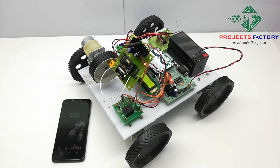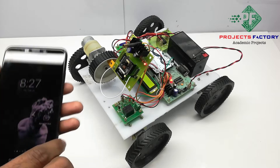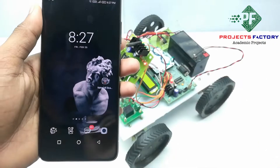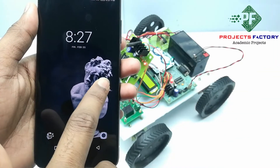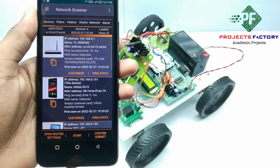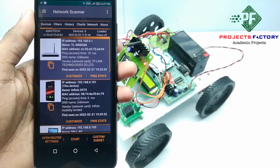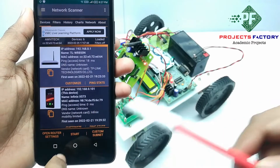Here we can check the IP address of the ESP32 CAM using an app called Network Scanner. Now we have to open the Network Scanner app, which is available in the Play Store. This app link will be provided in the description. Initially, we have to press the Start button.